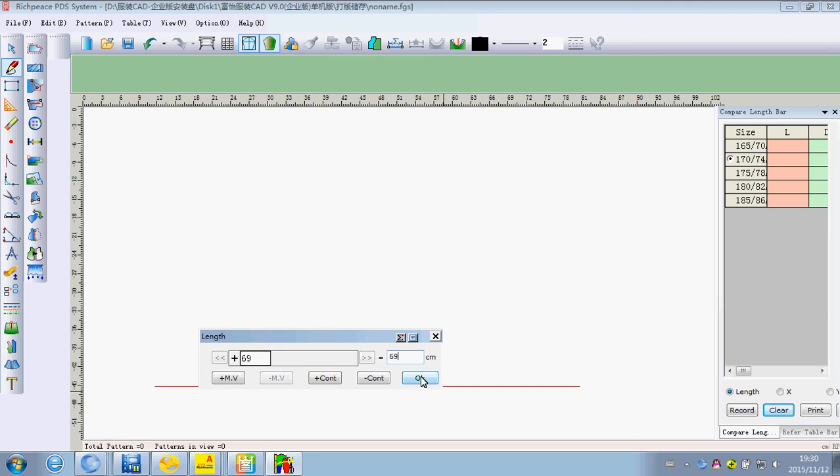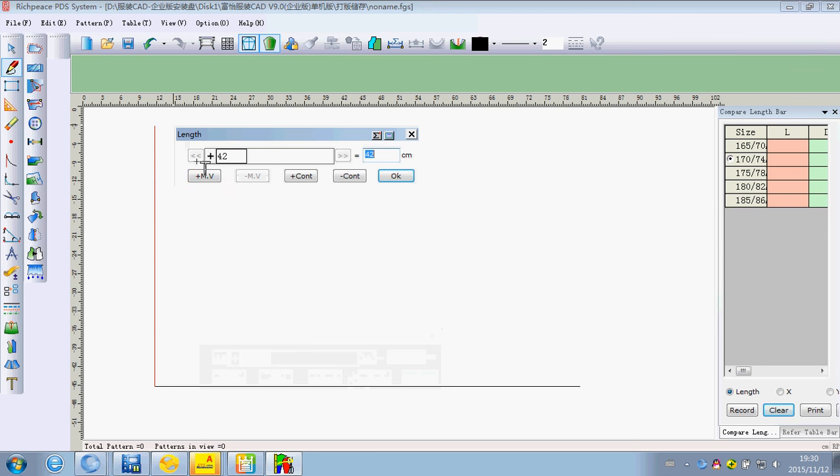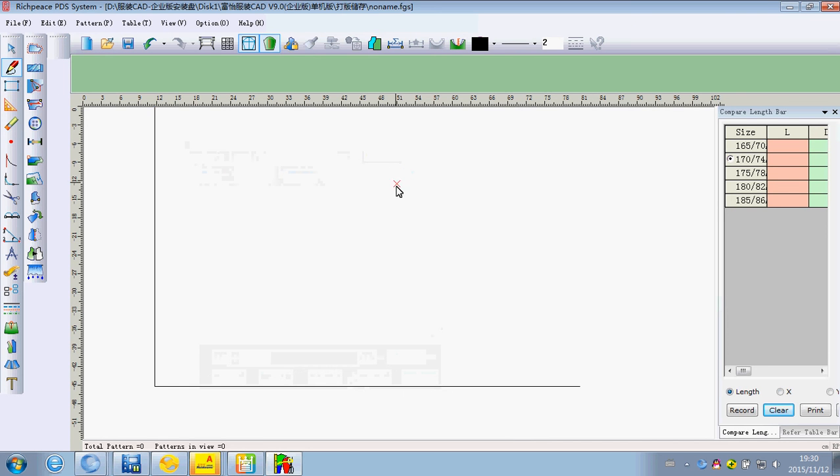We use the intelligent pen and input the number on the formula. To finish, we can click OK, then finish the line.